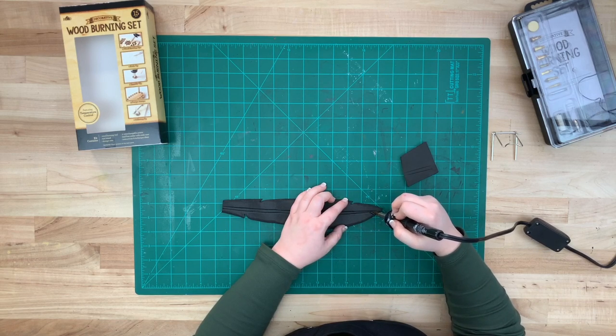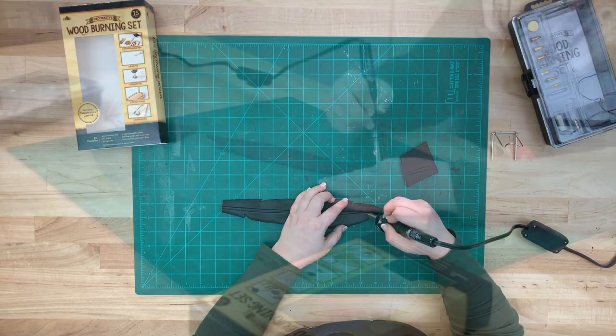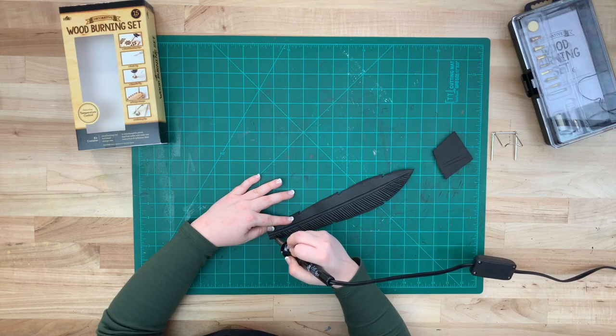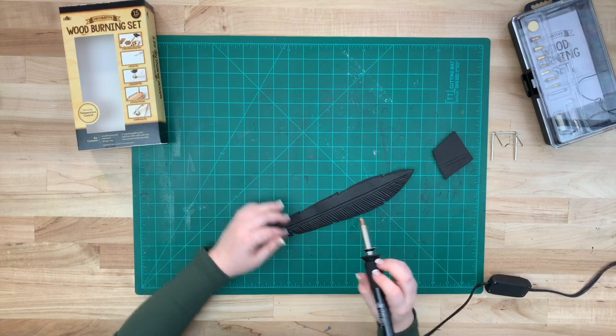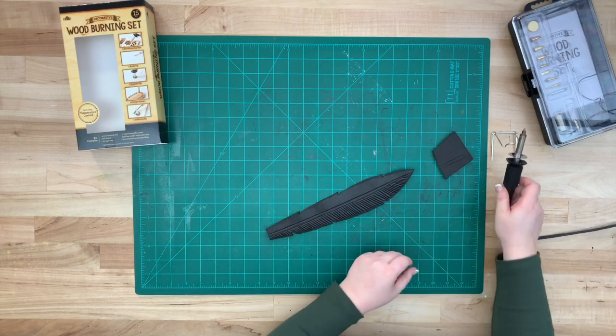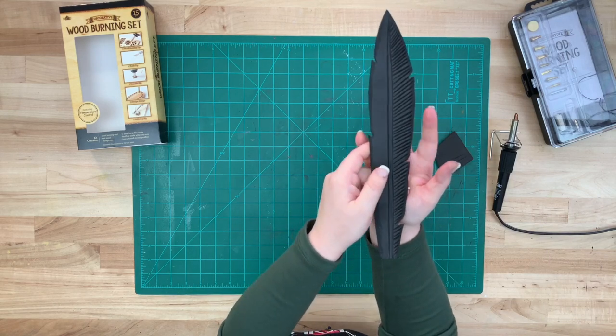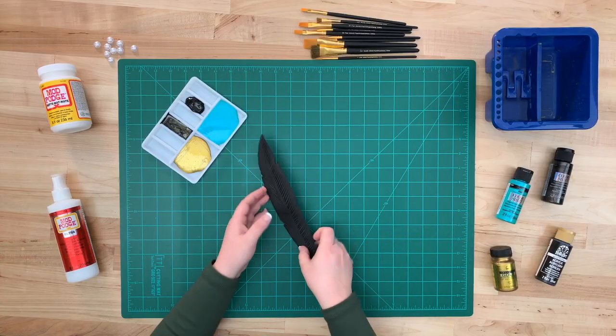Now I'm going to go in and add all of the barbs. Be sure to go from one direction to the next and be a bit sporadic. Here's what it looks like, and now we just repeat that on the other side. Here's what it looks like finished.